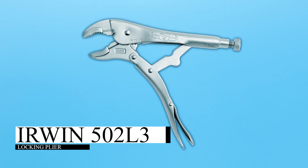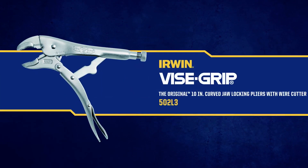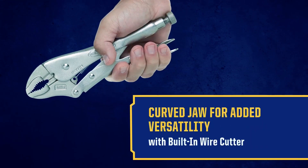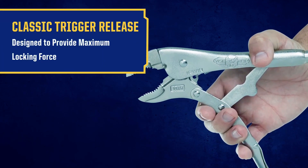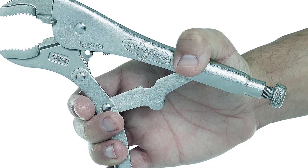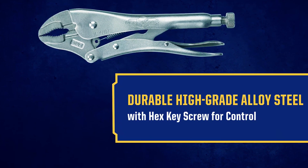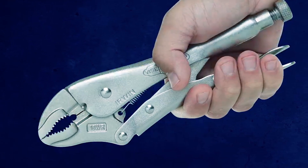The Erwin 502 L3 Locking Plier from the Vise Grip Series is a versatile tool for gripping tasks. It has a curved jaw with tough teeth for a strong grip at different angles. The trigger release provides strong locking force to hold materials securely. Plus, it has a wire cutter, adding to its usefulness. Made from high-quality alloy steel, it's durable and can handle tough projects. You can adjust the pressure with the hex key for precision. This tool is built to last and a great addition to your toolkit.